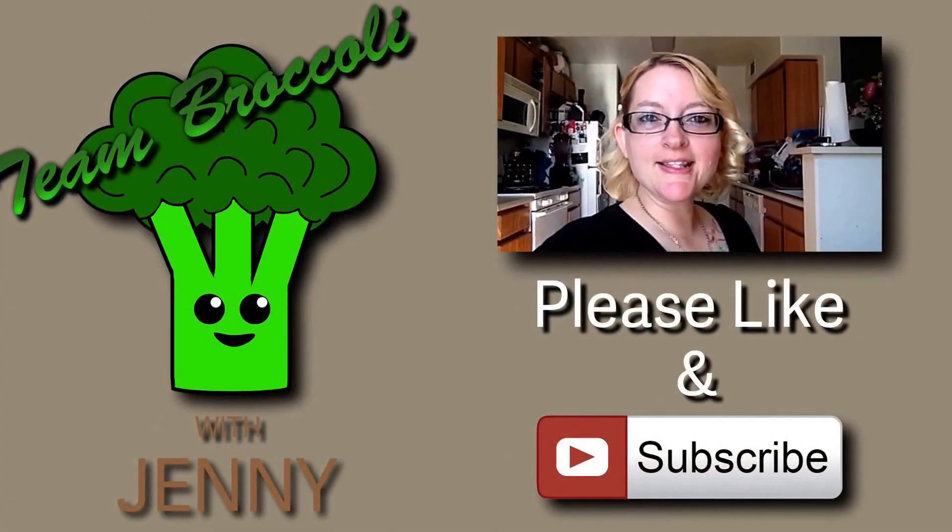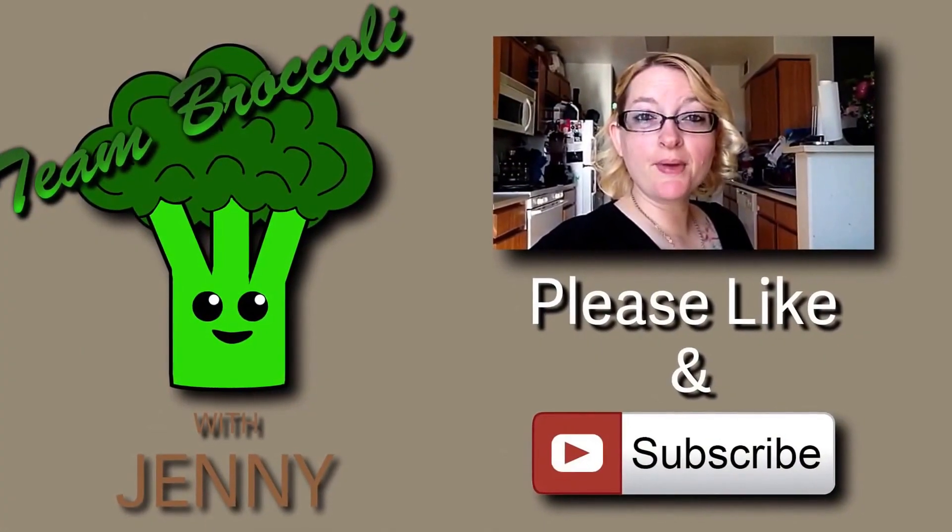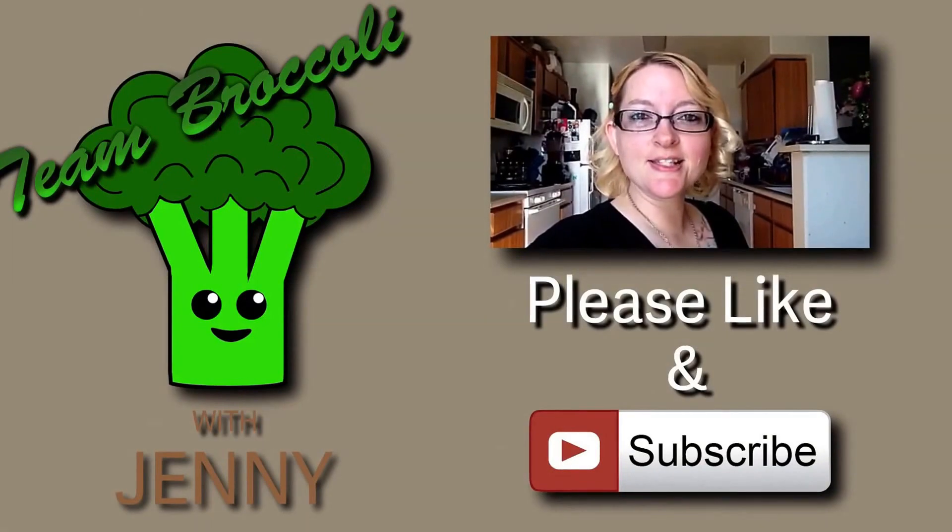Thanks for joining me. If you like this video, please give it a thumbs up, subscribe, and share with your friends. Thanks so much.